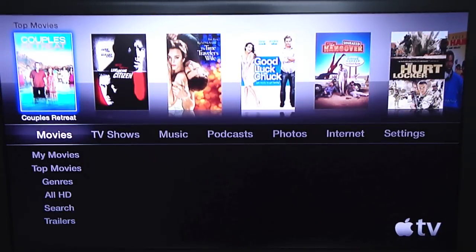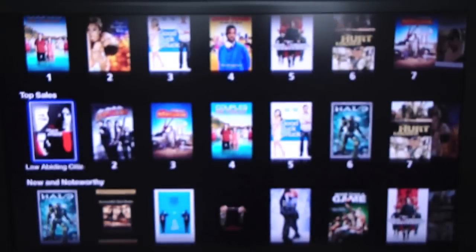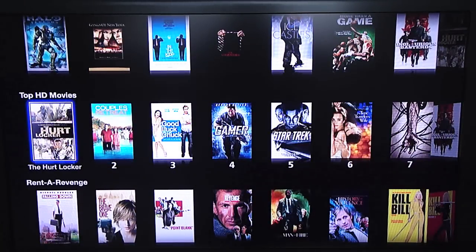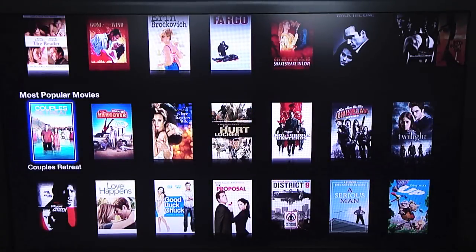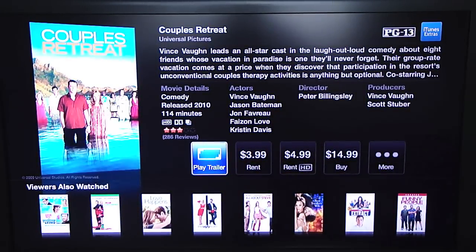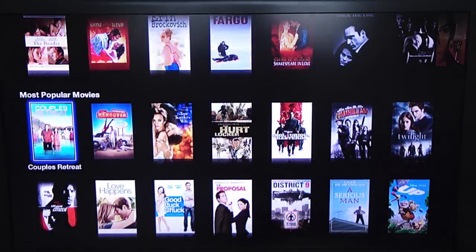This is how I usually rent my movies on here — I find one from the top movies that looks good. You can go to My Movies, Top Movies, which is a great section. You can look at top rentals, top sales, new and noteworthy, top HD movies. Categories like best actor and women-directed films also show up and change all the time. For any individual movie, like Couples Retreat, you can watch a trailer, rent it, rent it in HD, buy it, or get more info.